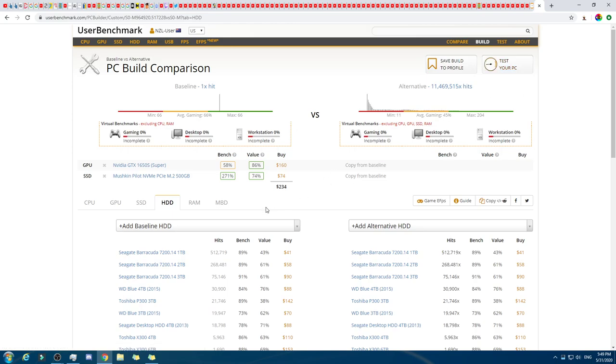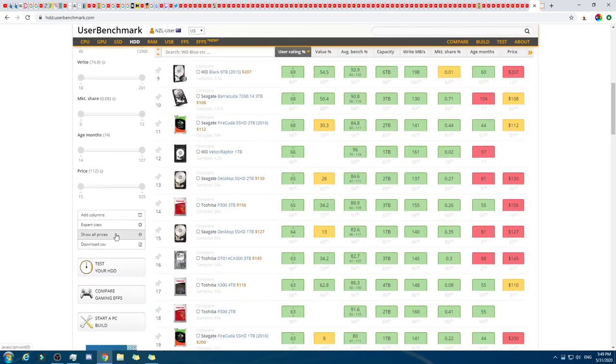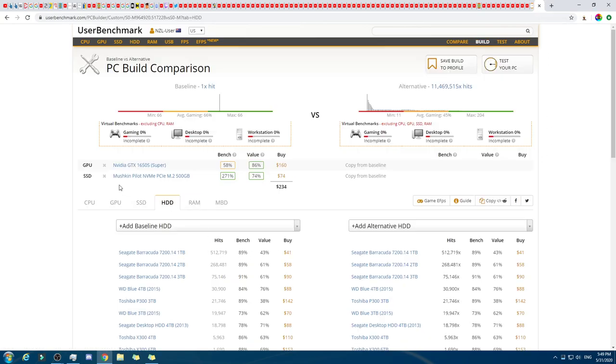Now the HDD. We show all prices and go to value. $88 — that's a pretty solid option. We could jump up to six terabytes, but I reckon we'll just stick with this one for now, even though last time we might have jumped up. I'm just seeing if we can have enough money for either a better GPU or a really good CPU — the 3900 one. If we keep these ones similar, we'll have more money to spend on those.